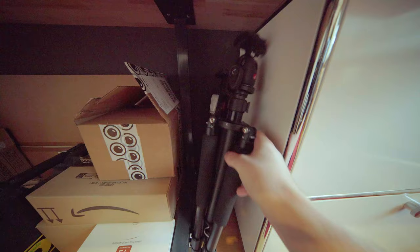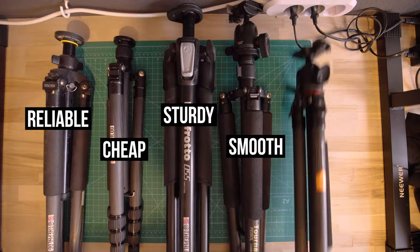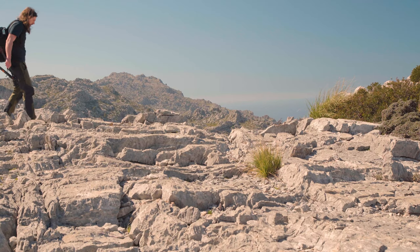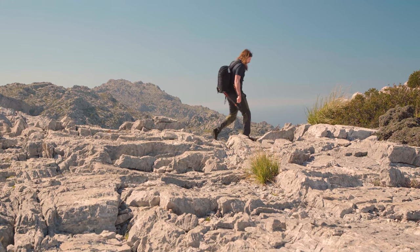Let's talk about tripods. As a landscape photographer, what do you look for in a good tripod? My first priority is weight, especially for long hikes in the mountains — it has to be light and compact. At the same time, you want it to be sturdy and reliable no matter what terrain you're using it on.